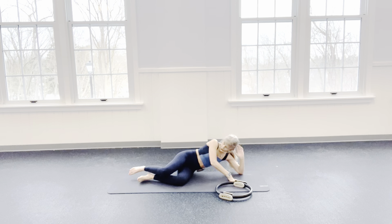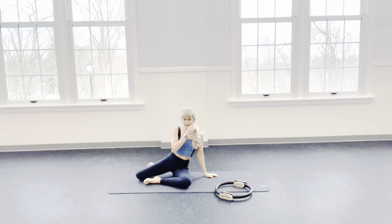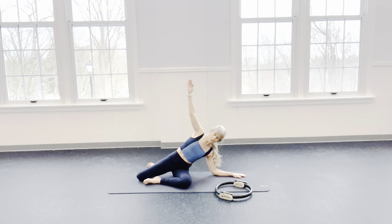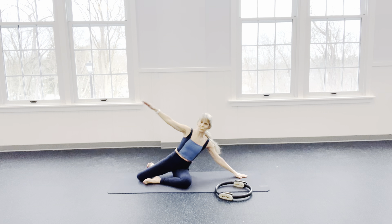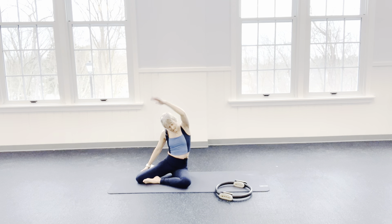Bring it on up. Your top leg is going to come behind you, your bottom leg is on the mat. Reach this arm out and as you side stretch, let the forearm come to the floor. Does that not feel great? All worth it. And then we'll counter that stretch — grab that shin and pull ourselves to the other side.